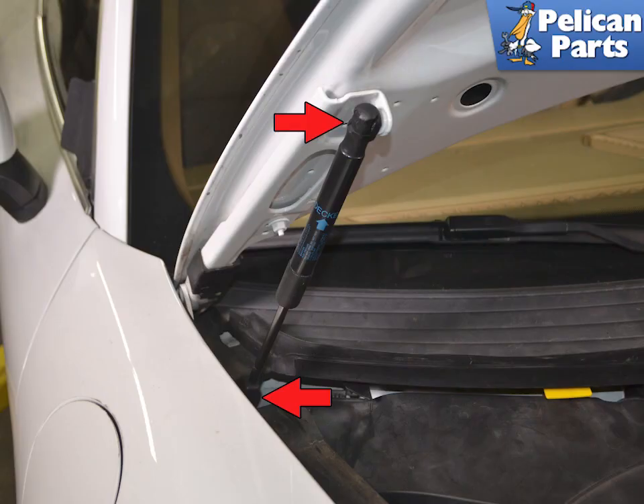There are two shocks that hold up the front hood, and two that hold up the rear decklet. The shocks on the front do not have enough force to hold up the hood while replacing one. Do yourself a favor and get a friend to help, or prop up the hood. You are going to have to move the hood a little while performing this work, so be aware of the hood falling.